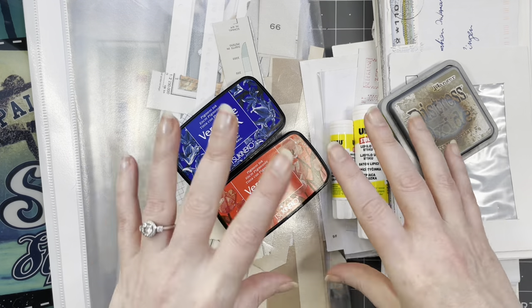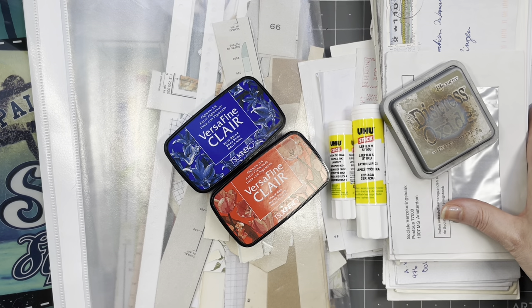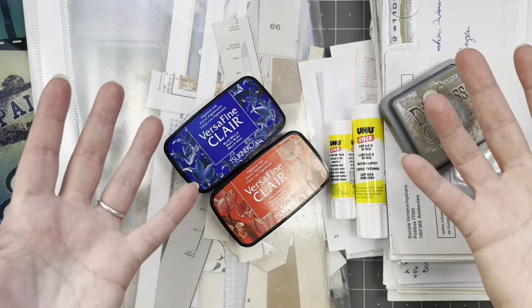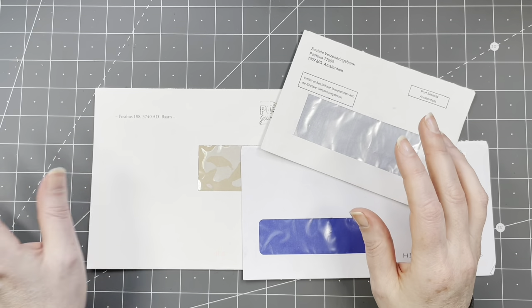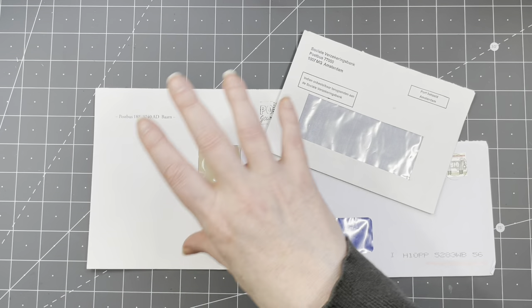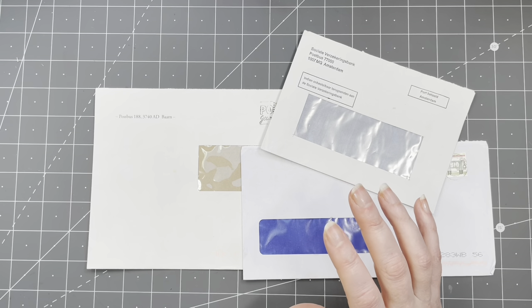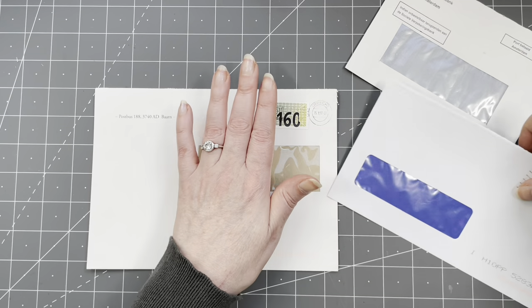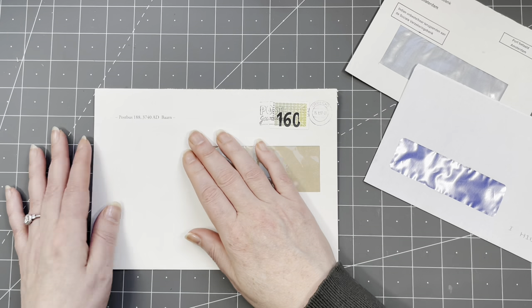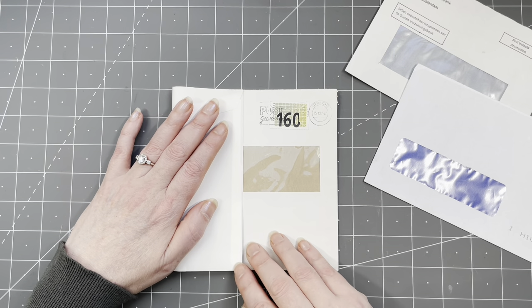I'm going to go through the envelopes, pick some lovely ones out, fold them, and see where we land. I've picked out three sizes of envelopes. The idea was to do something with all of them individually, but now looking at them, let's do a flippy floppy thingy! This is going to be the base, and I actually want to make a pocket here so you can still see the window.